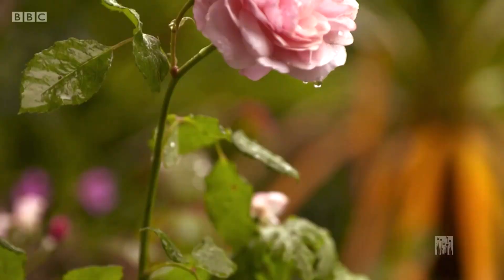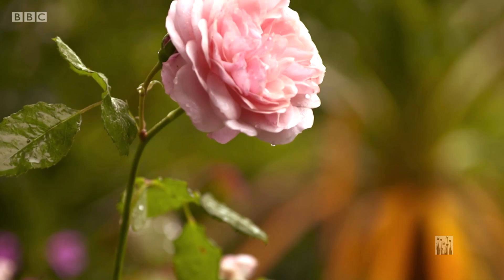Repeat flowering plants should be deadheaded as soon as the blossom is over, to encourage new flowers.